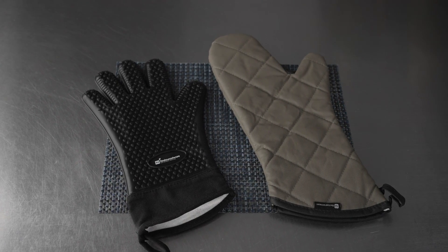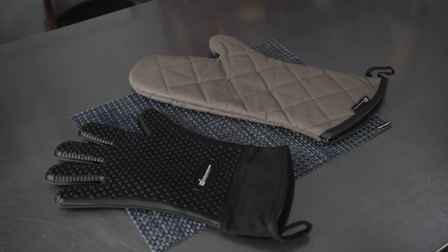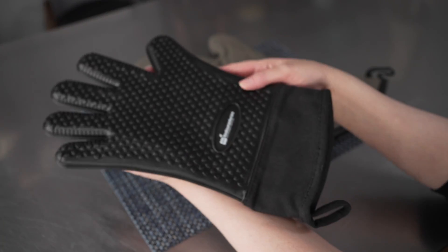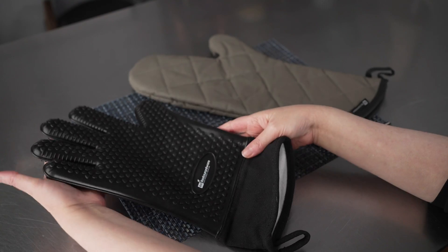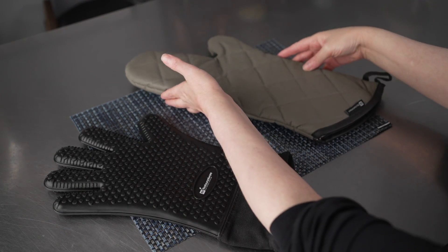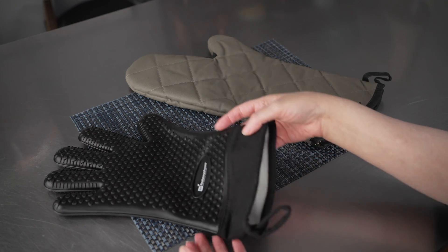This video is brought to you by Restaurantware. In it, we're talking about oven mitts, specifically these oven mitt options you have. We've got a black silicone mitt and also a gray cotton one, and we're going to go over some of the different features and things that are available for each.